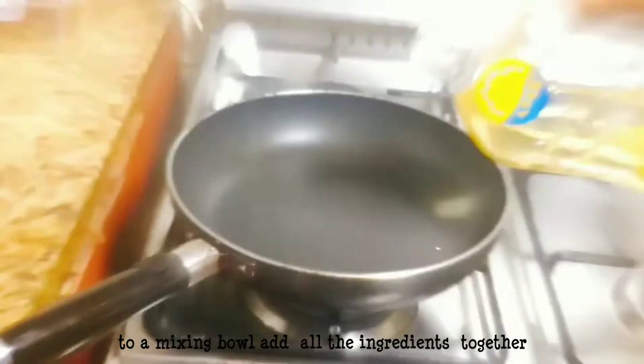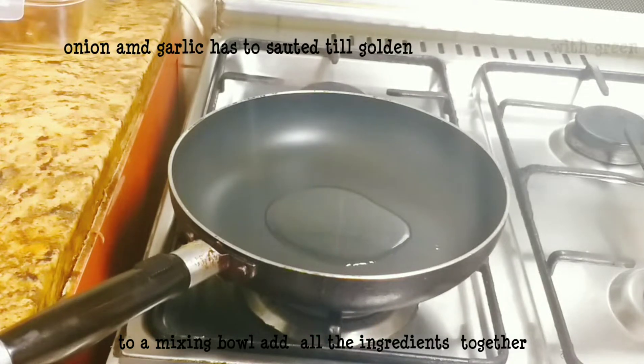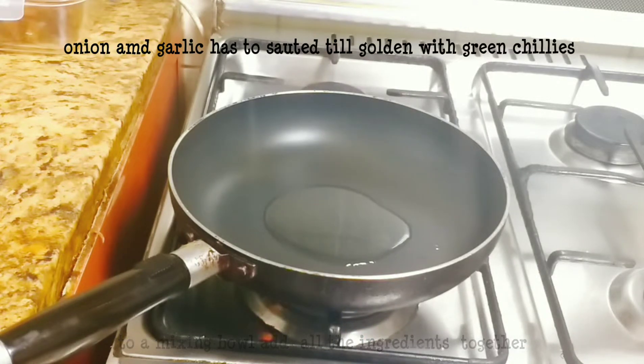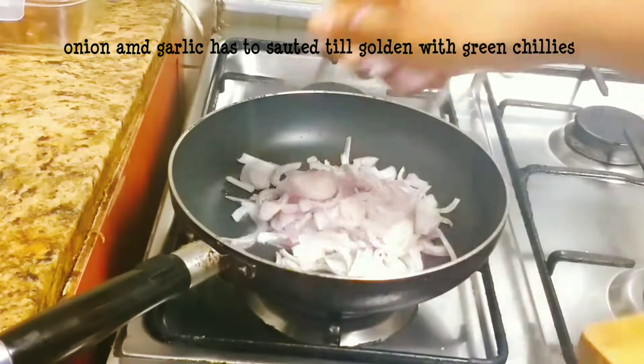Let's add 1 tablespoon of oil and add 2 tablespoons of garlic. About 2 to 3 tablespoons of garlic in total.